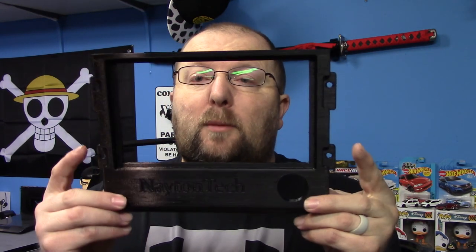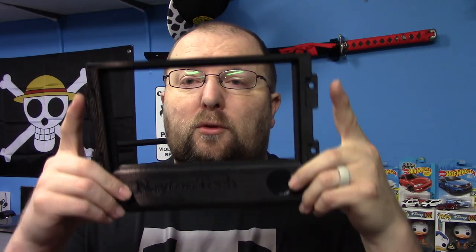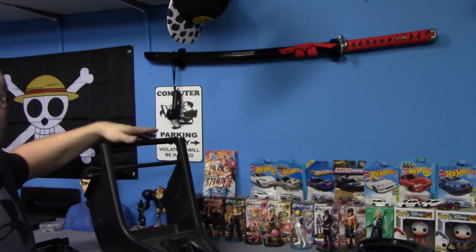This is a direct bolt-in piece. It bolts in with four screws into the metal bracket behind the CRX center console.